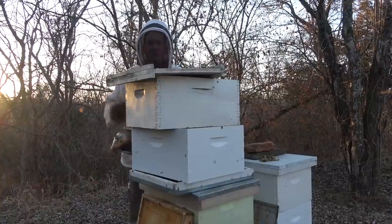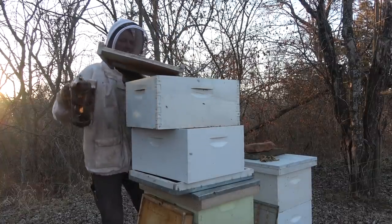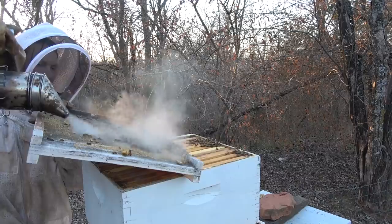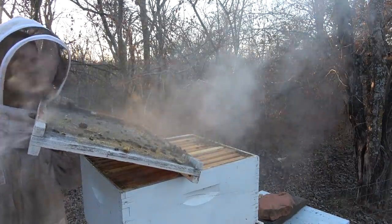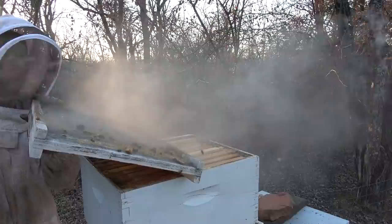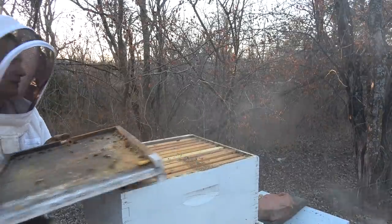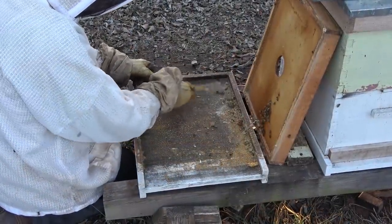I'm going to tilt this up to the side so all the debris will get caught by that little ledge, and I'll try to smoke the bees over the top. There's a bunch of dead bees right here that need to get all cleaned up.